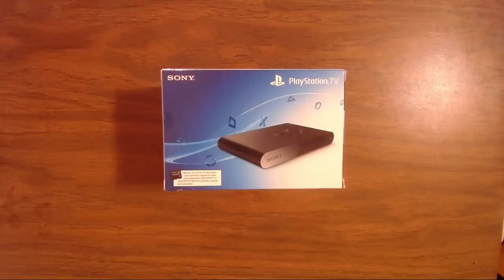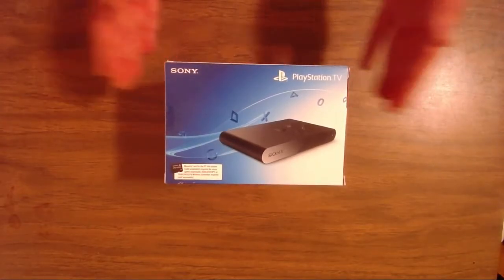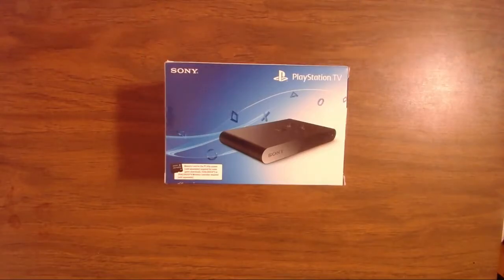Hey guys, this is Colin Tanner from GamesUnderPressure.com, home of news, reviews, videos, and of course the Pressure Cast and First Hour series. I'm here with an unboxing of the PlayStation TV. You probably heard about the PlayStation TV at some point last year when it was announced at Tokyo Game Show. It was released in Japan about a year ago, and at that time westerners were pretty excited to see the Vita TV hopefully come to America. It has, and now no one really cares — go figure. But let's find out if this is something we should care about.